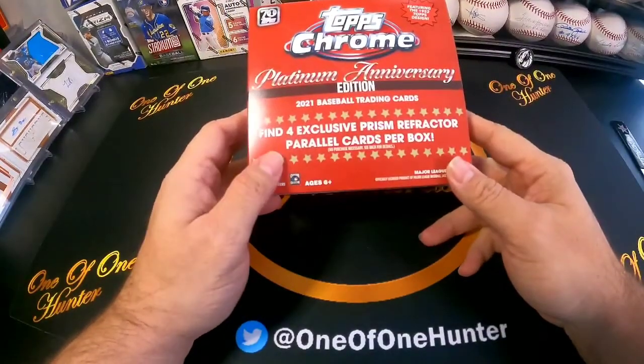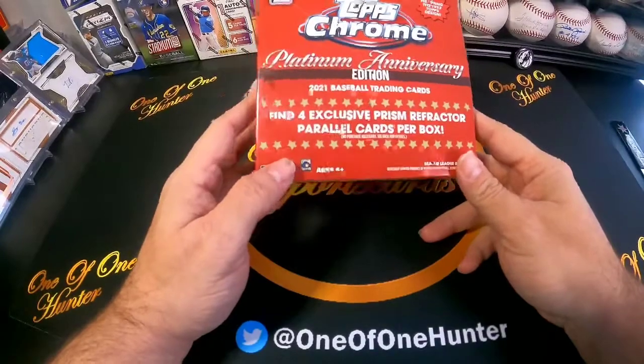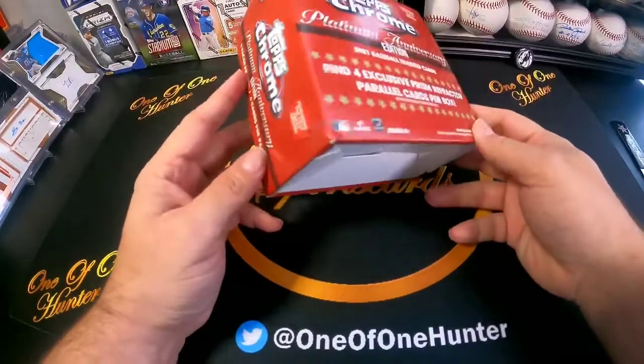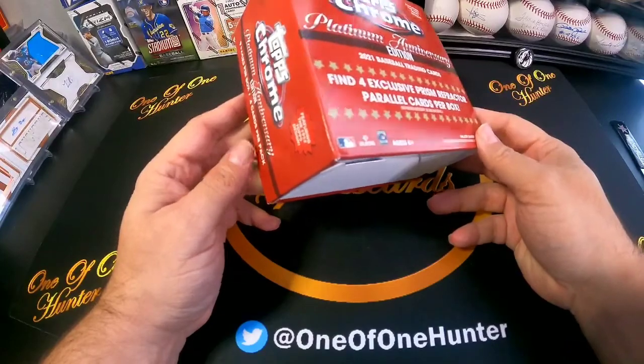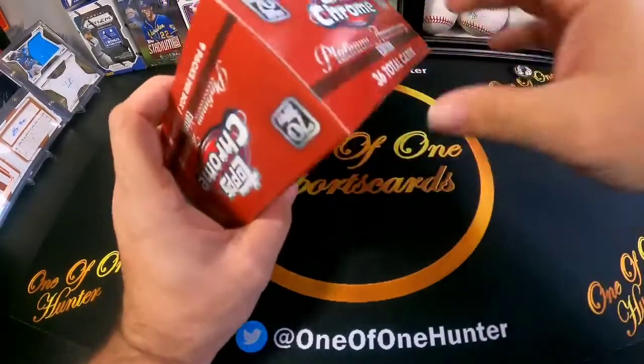You should find four exclusive prism refractor parallels per box. There are nine packs per box and there are four cards in each pack, so it's a pretty quick rip.